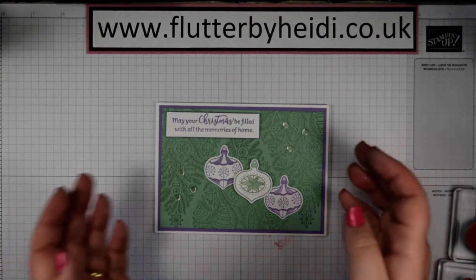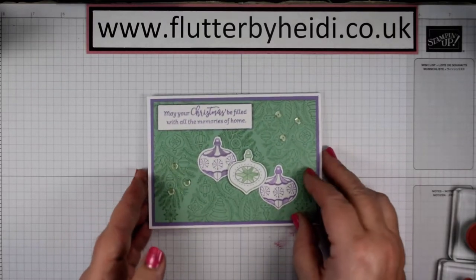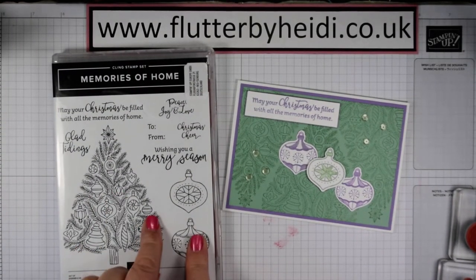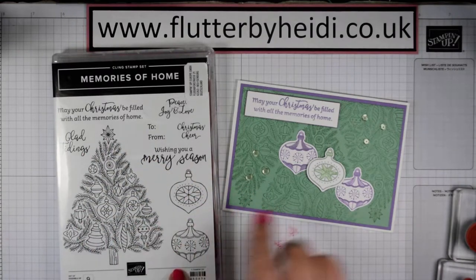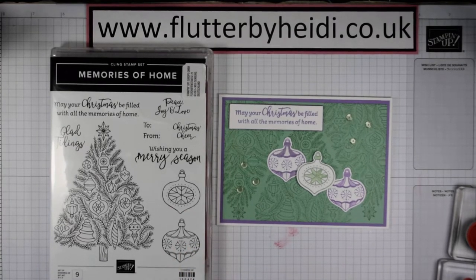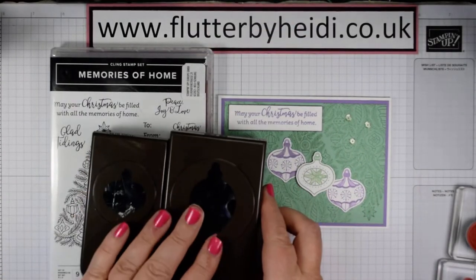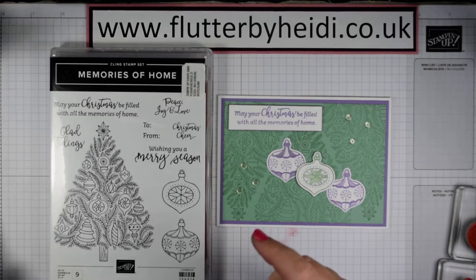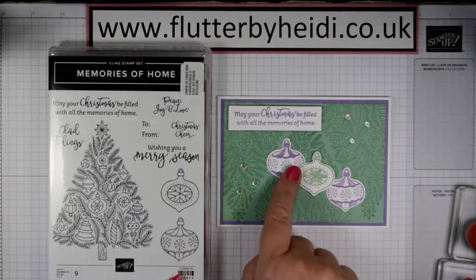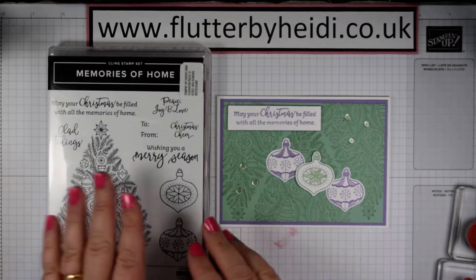Today I'm sharing another one of my quick cards with you. This is based on one that's in the holiday catalogue at the moment. This is my version of it, using the Memories of Home set. It's got this fabulous large tree stamp and I've just used that to create the background. There are these lovely baubles which coordinate with the bauble punch set — two different punches and two stamp sets which coordinate. You've got these almost Scandi-effect baubles and some lovely sentiments, so you haven't got to go out and buy separate sentiment sets.